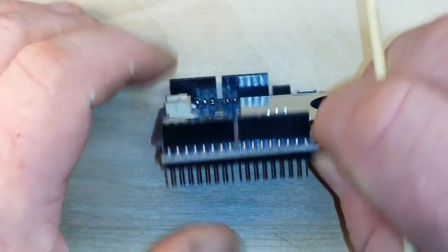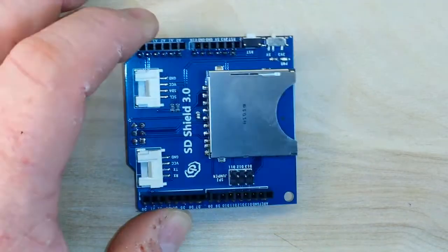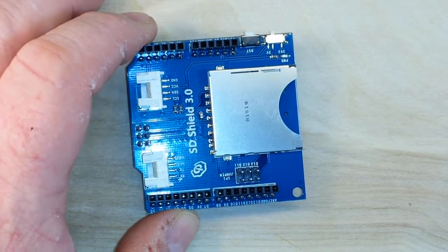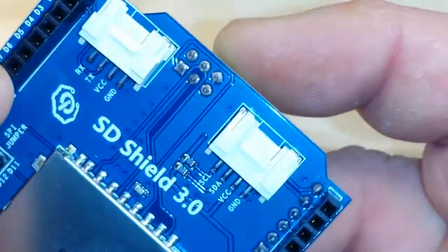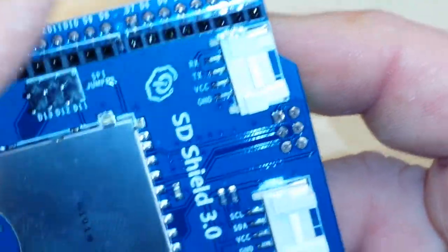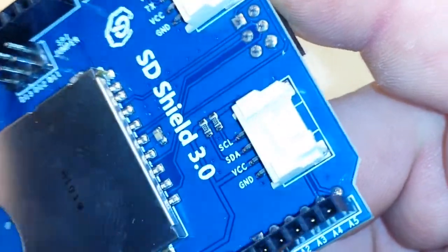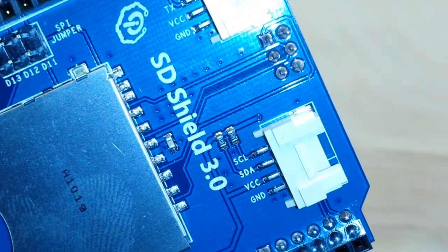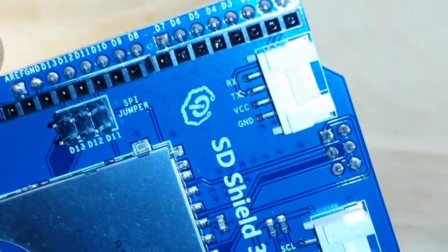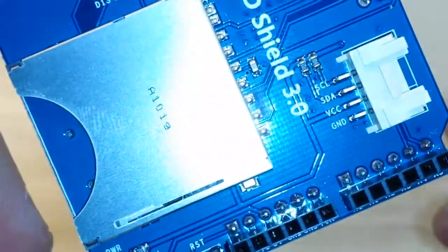What's nice about this shield is we have the pins that go into the Arduino, and we also have stackable pins so you can put other things on top of it. It also has a couple of Grove headers so you can plug in any sensors that have that Grove connection. This one here is I2C, and that one there has RX and TX.